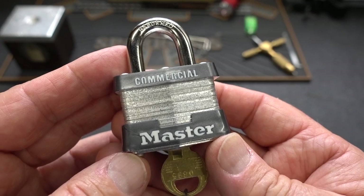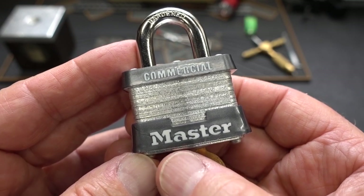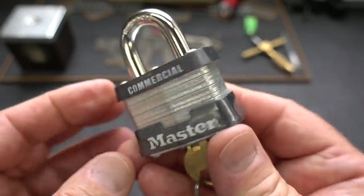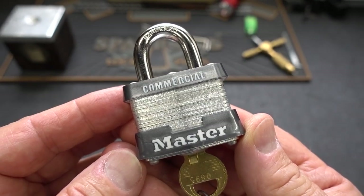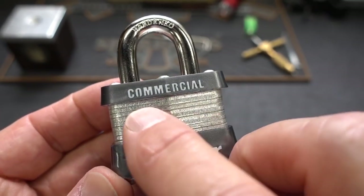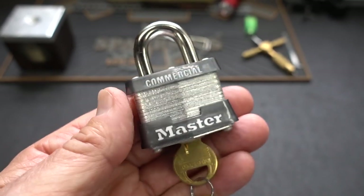All right, guys. Home Depot doesn't offer a lot of high security options for commercial customers. In fact, when you walk into Home Depot and look at their shelf, you're going to see that the entire wall is dominated by a single manufacturer, and that would be Master Lock. This is the most popular lock that they sell. A lot of you recognize this as a number three, but this is the one designed specifically for commercial customers — not because it's any higher level of security, but because it says 'commercial' right there on the bumper. And that is the only concession Master Lock made to commercial customers until today.